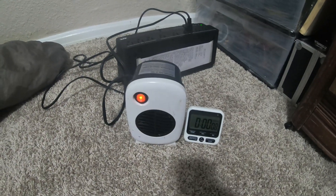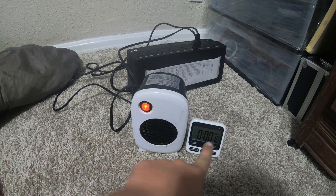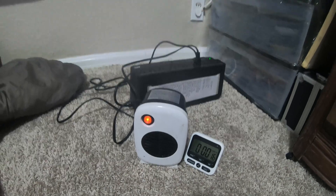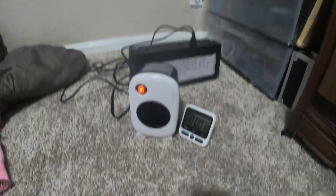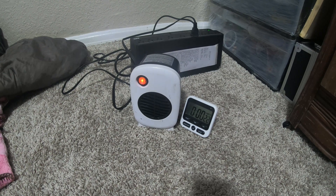I'll put you guys down here so you can see it. When that little light goes out, look at the time there and we'll know how long it lasts running 232 watts — which if you do all the math you can probably figure out how long it will last you.